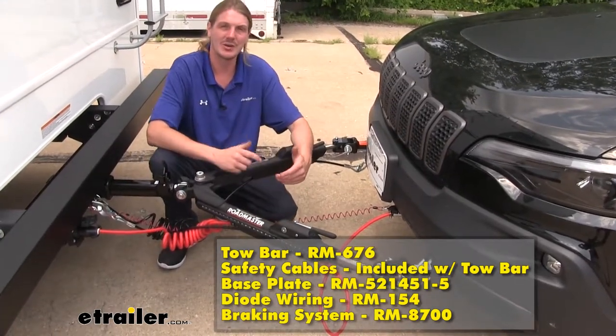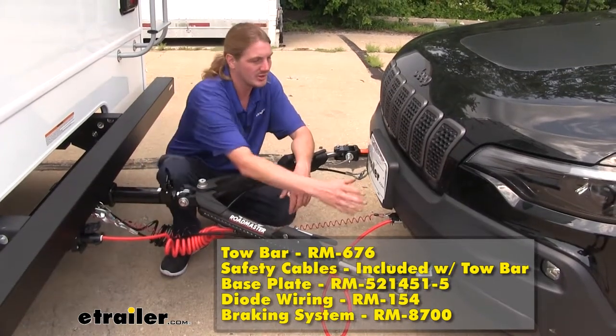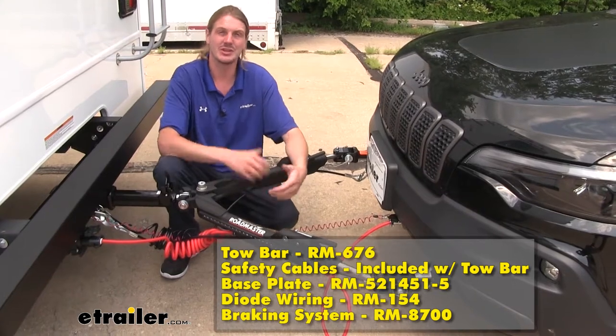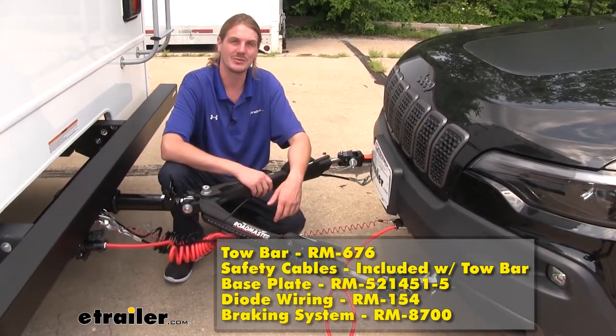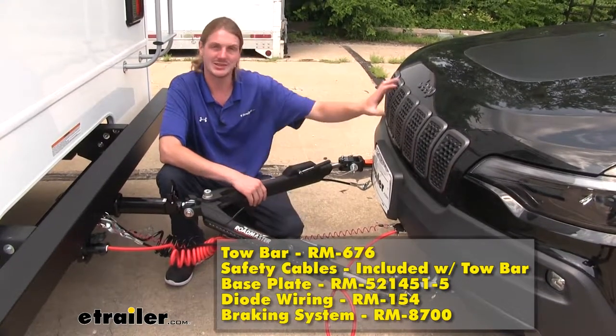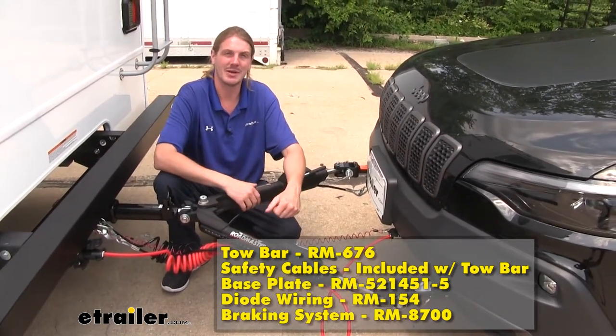We'll also need our diode wiring, which is going to take all of our lighting signals from our motorhome and transfer them back to the vehicle, so that way the lights at the back of our vehicle mimic the lights on our motorhome, so everybody behind us knows our intentions when going down the road. And lastly, you're going to need your supplemental braking system, which will apply the brakes in your vehicle when you apply the brakes in your motorhome to assist it when stopping.